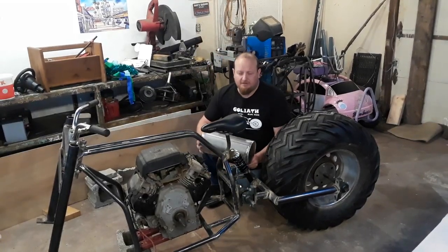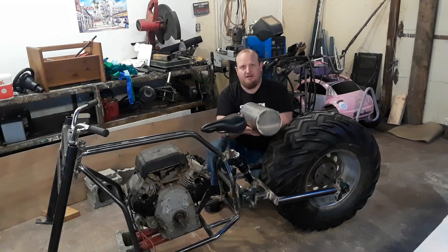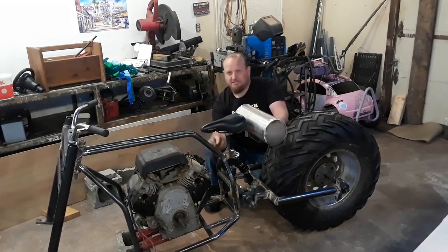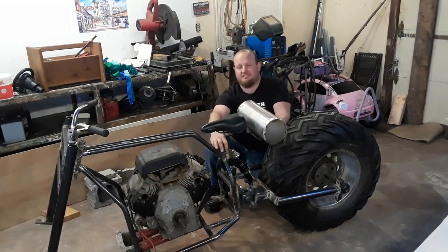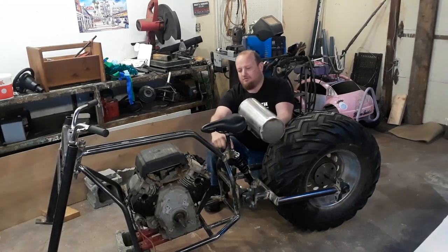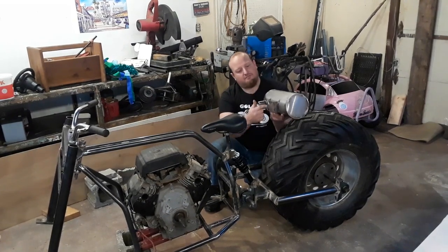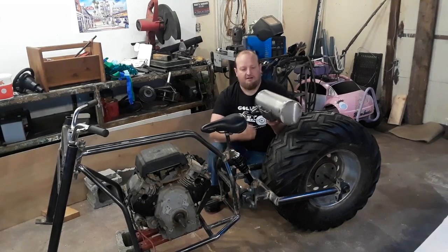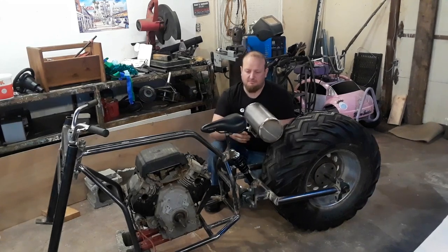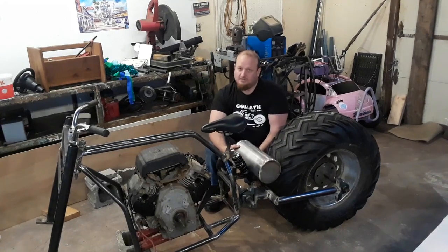We're moving on to mounting the gas tank. It's going to mount right here at the back. I think I'm going to put the spout over here. What I'm going to do is run two bars on each side of the seat post of the bigger one-inch tube — run two bars back — and then I have a plate that this actually sits down onto and bolts in with four bolts. So we'll start by cutting these angles, cutting some tubes, measuring this out to see how far it's going to be back here.